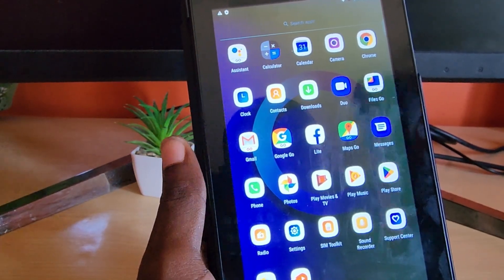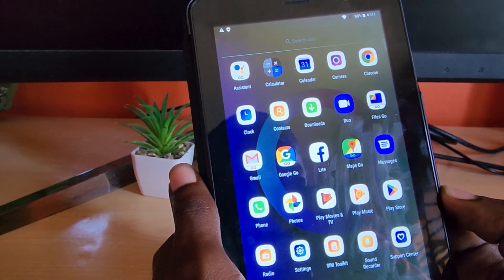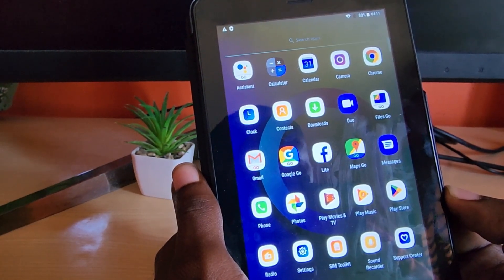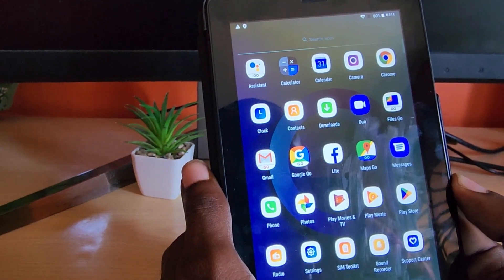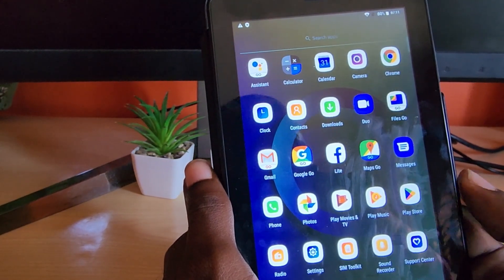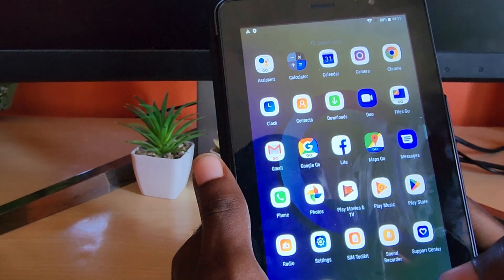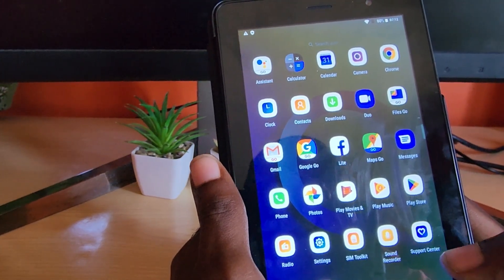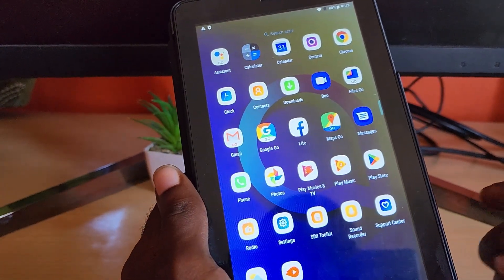I recommend this as a kids tablet — keep it clean and running only basic stuff, as it can't handle heavy tasks. Keep it cleaned up and it should run okay, but you'll need to clean it regularly as it seems prone to slowing down over time. Overall, do I recommend this? No — only if you're on a very tight budget, want a kids tablet, or are an adult who needs a basic phone-slash-tablet combo on a tight budget.